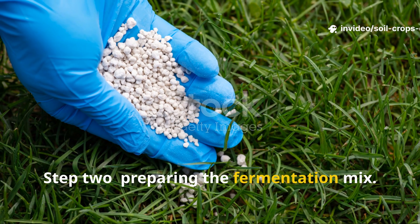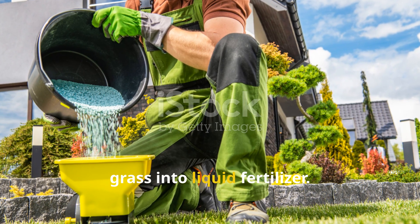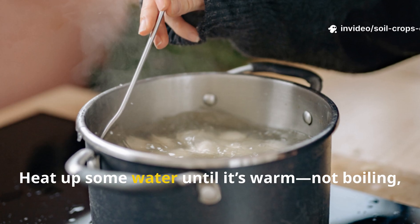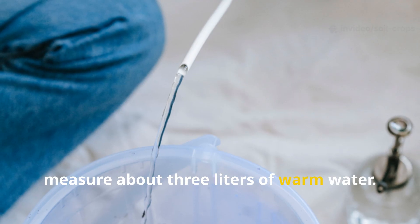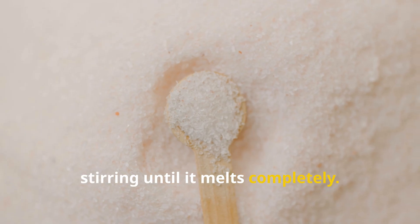Step 2: Preparing the Fermentation Mix. Now comes the secret recipe that turns grass into liquid fertilizer. You'll need three everyday ingredients: warm water, sugar, and yeast. Heat up some water until it's warm — not boiling, just comfortably warm to the touch. For every bucket of grass, measure about three liters of warm water. Dissolve three heaping tablespoons of sugar into the water, stirring until it melts completely.